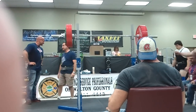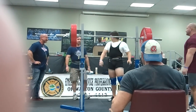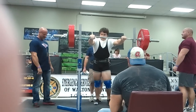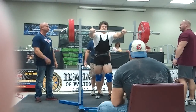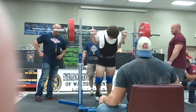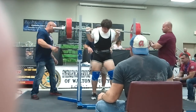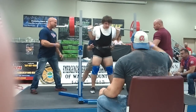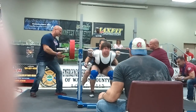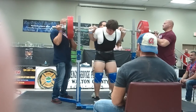The bar is headed for Shane Hunt at 5.5.6. His first attempt at this weight and second attempt overall. Watch it! This is good for Shane Hunt.